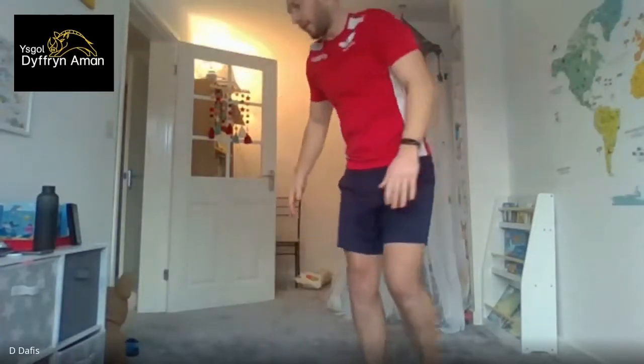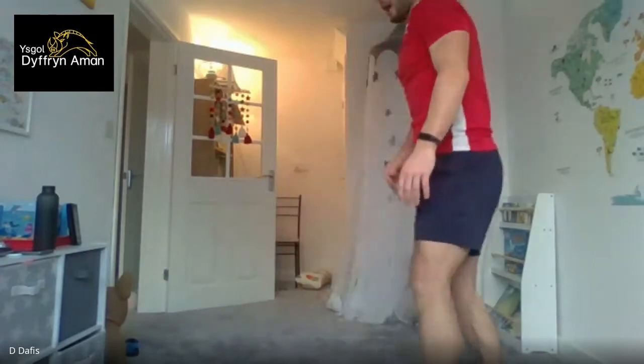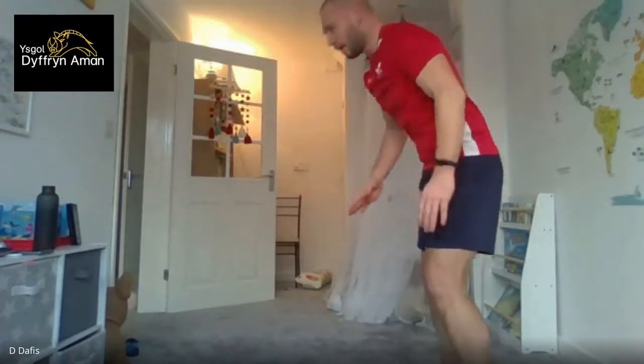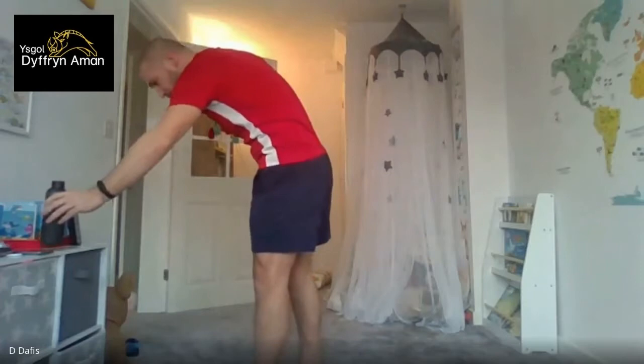Next it's going to be arm exercises — again three exercises, three sets of each. First is arm circles as a warm-up: straight arm in a T position, go either way. Then press-ups — you can do a normal press-up; if you're struggling, go down on knees. Important: don't drop your hips. Last one is the burpee — go down to the floor and back up. You can make it harder by adding a jump or a clap. Make sure you're hydrated.